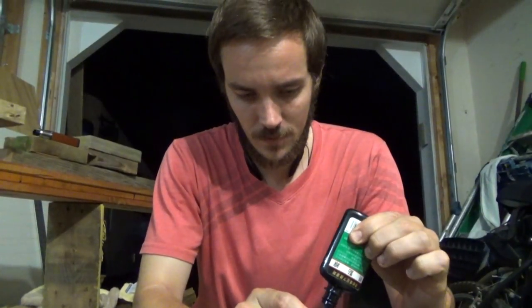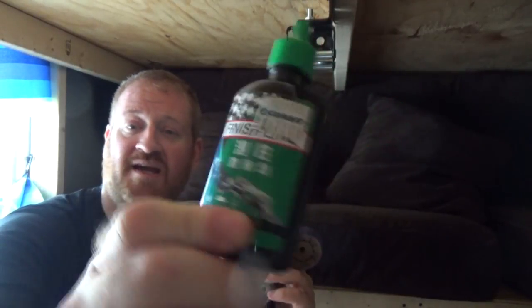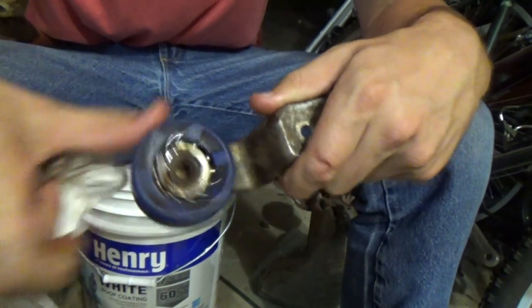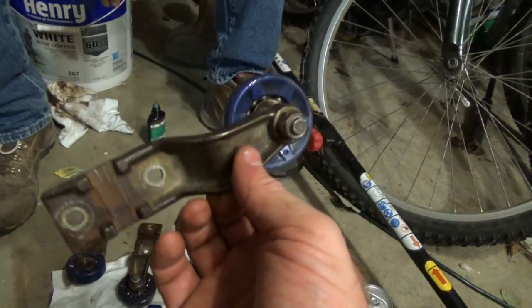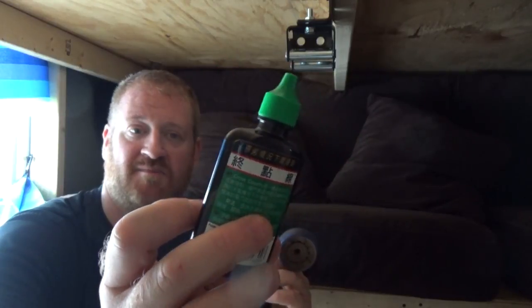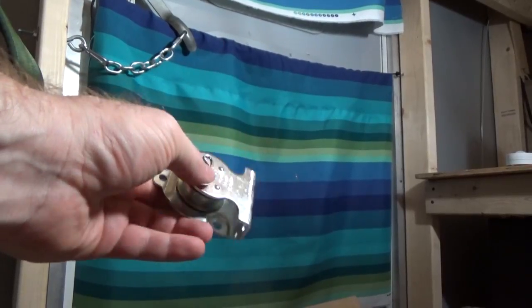Even if there's some give — maybe a quarter to half an inch — it's not going to let loose. The wheels are pretty dirty, so I'll clean them up and apply some bike chain slash axle grease. I bought it when I was in Taiwan and it's worked great for several years — it's made by Finish Line but marketed by Giant.